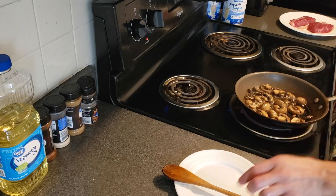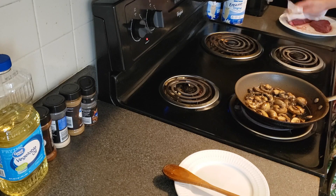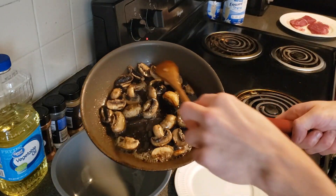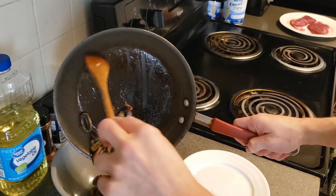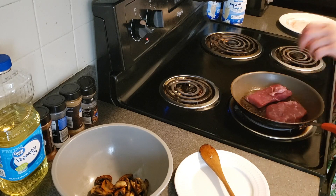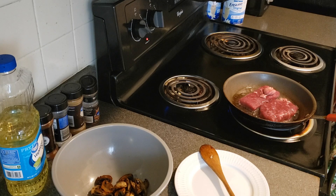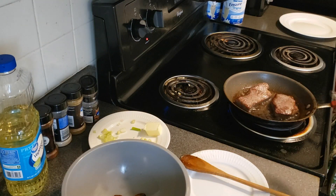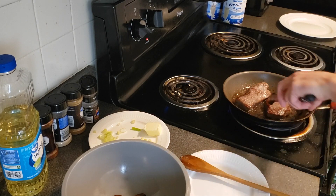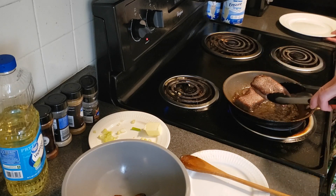Our mushrooms are about done. Now we can pat our steak — remove the moisture. We're going to transfer our mushrooms for later and cook the steak in the same pan. Season with pepper and cook these for about 5 minutes. Our steaks are about medium rare. We're going to reduce the heat and use the same pan to cook our mushroom sauce. We're going to put these steaks on a plate and save the juices for our sauce.